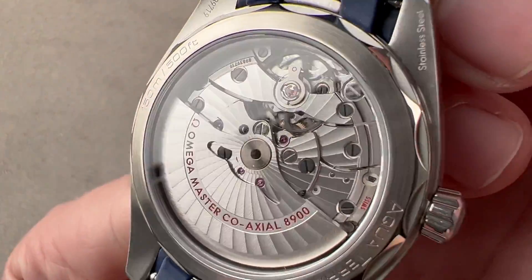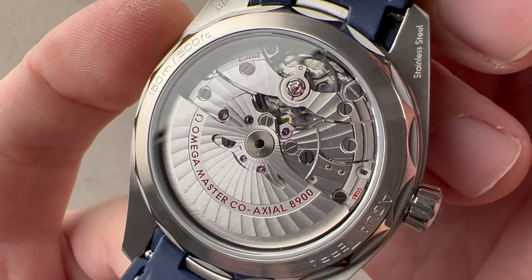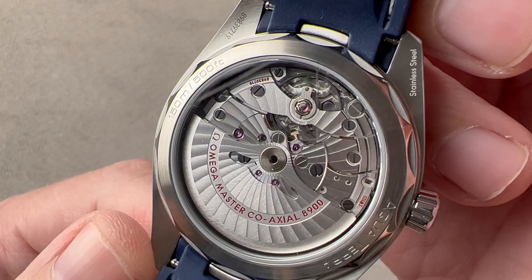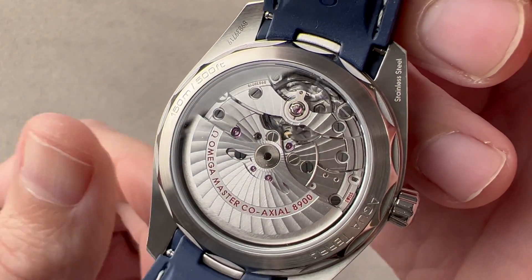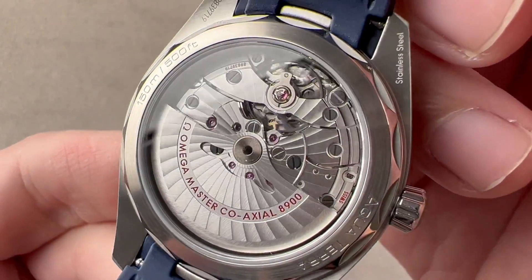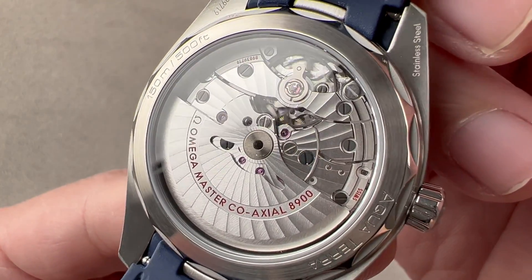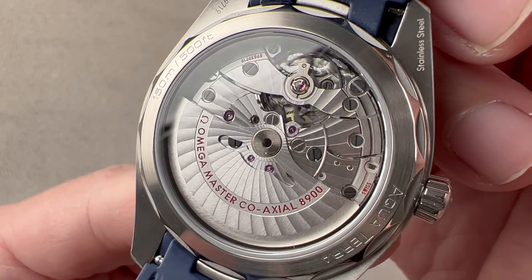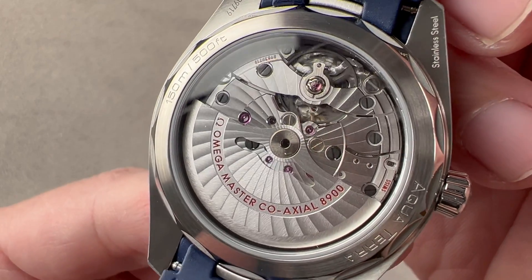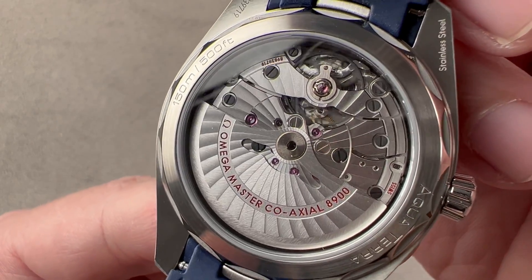This watch is a METAS-certified Master Chronometer. METAS is a chronometer standard developed between Omega and the Swiss Federal Institute of Metrology. While it uses the ISO 3159 chronometer standards also used by the COSC, it tests watches in six positions — not five — and fully cased up, not as bare movements. Additional tests for Master Chronometer certification include shock resistance, anti-magnetism, water resistance, winding efficiency, and power reserve. It is the complete test of a cased-up watch.